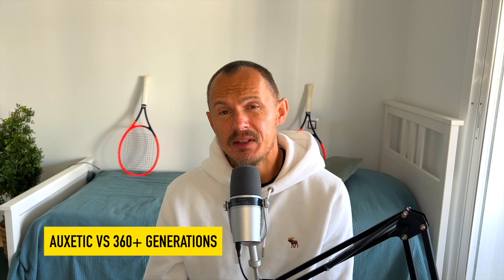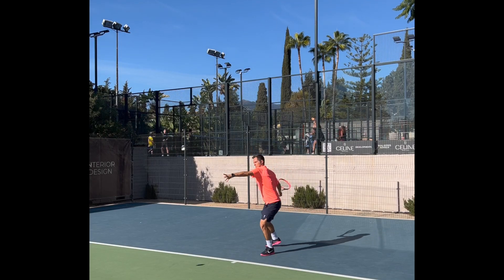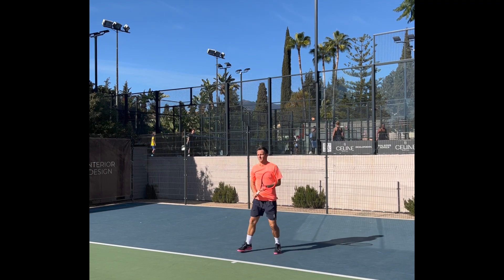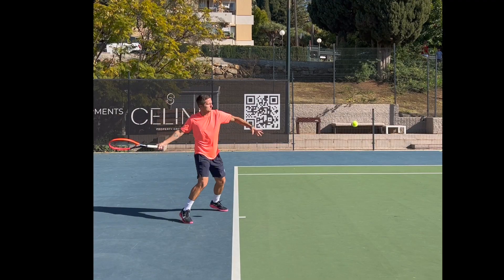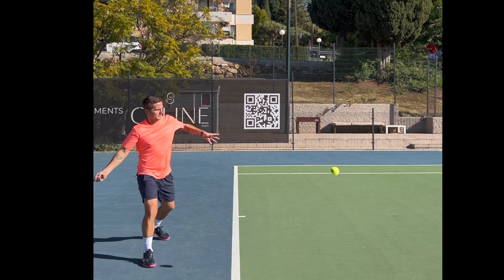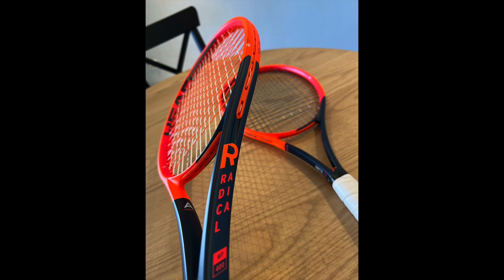The difference between Oxetic and the 360 Plus is very, very slight, if at all. I would be interested to hear what players feel as a difference in sensation, stability, and power. I do feel like the frames are a little bit more stable, and the sweet spot feels maybe a tad bigger because they feel like a more solid construction. But is it worth spending a lot of money on? I'm not sure. If you're happy with the previous generation Radical MP, you might not need to upgrade unless you really like the new cosmetic, which I think is better than before.